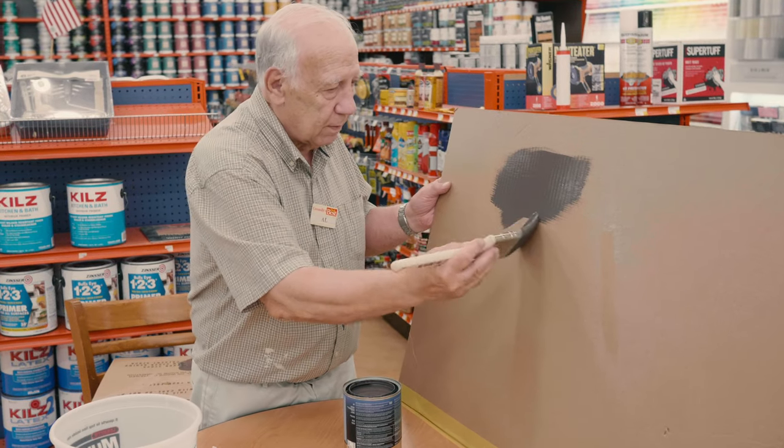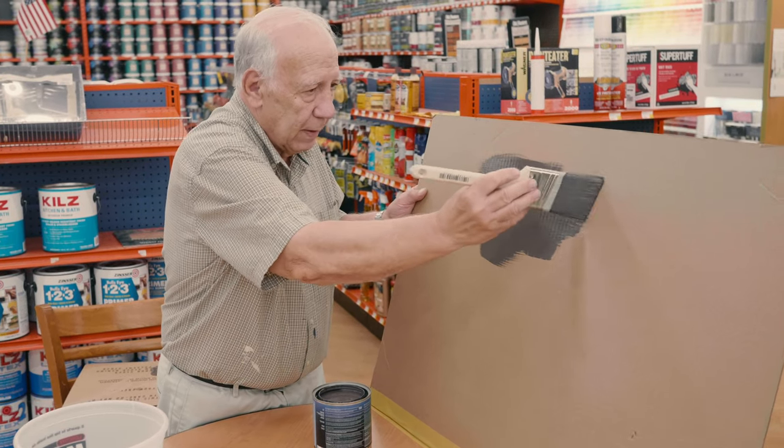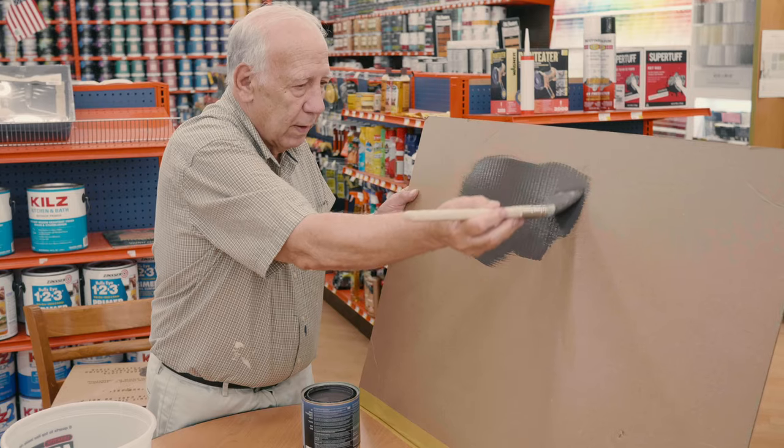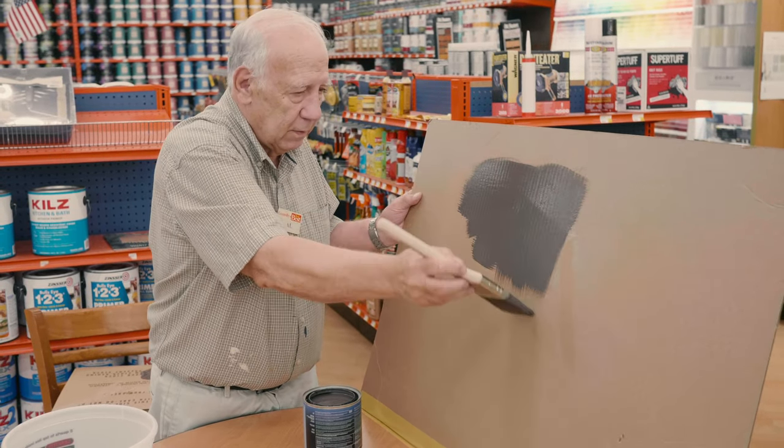When you paint with a brush or a roller, you can paint in any direction at all — up, down, left, right — whatever the surface needs.